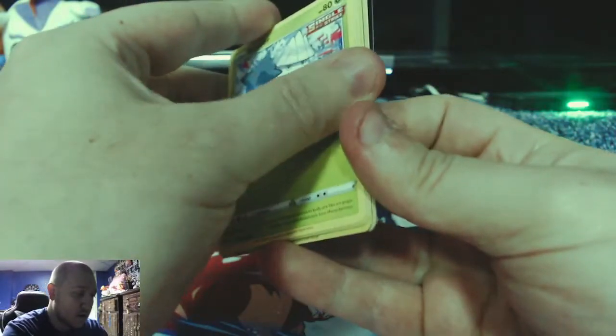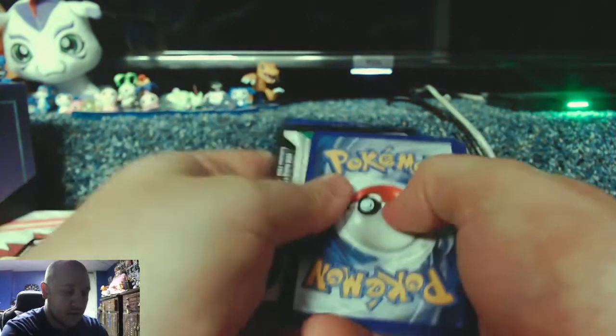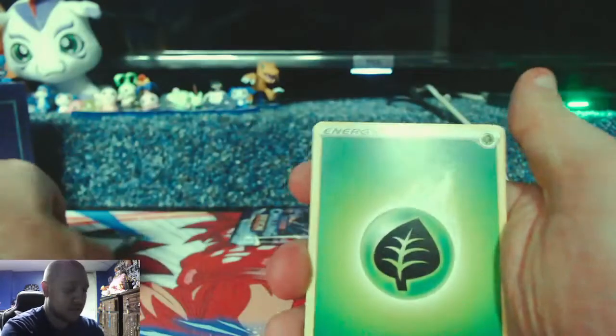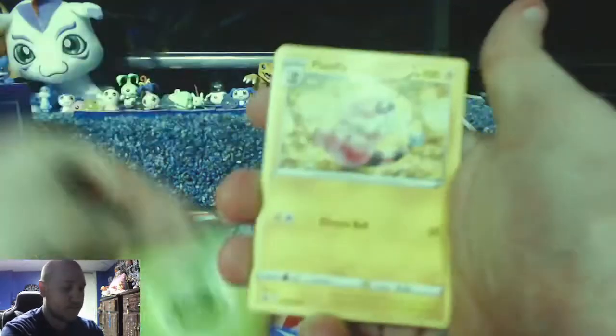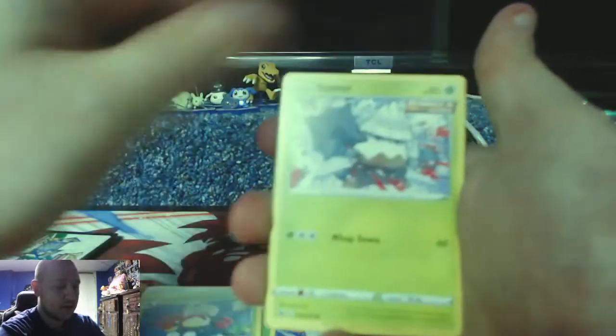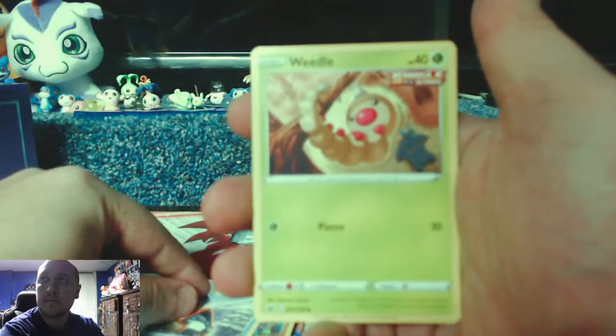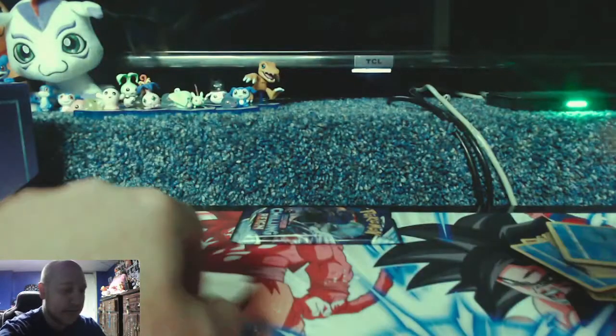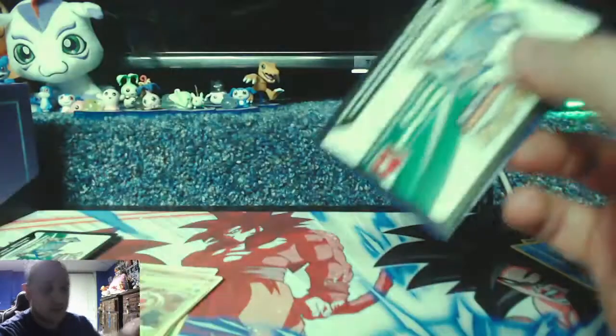It's really late at night when I'm filming this, I'm so tired. Another white code card, some damaged white codes there, but there's a hit in here too. Flaffy, Path to the Peak, Lairon, Snover, Slowpoke, Dwebble, Snorunt, Weedle, Lairon, and Metagross V.